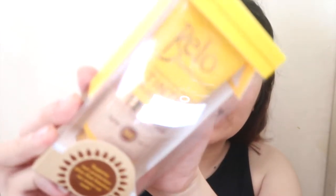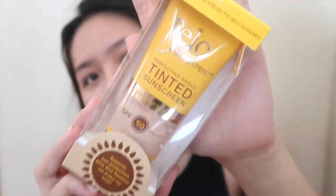Hey guys, welcome back again to my channel. So for today's video, I'm just gonna do a very quick review about this one — this is the Belo Tinted Sunscreen. This has been very hyped among YouTubers as a replacement to your BB cream or foundation, so I'm just gonna do my makeup and use this one for my base.